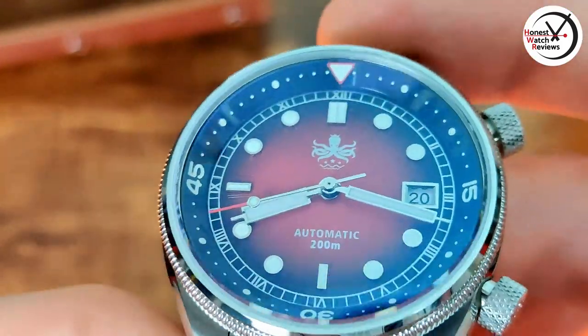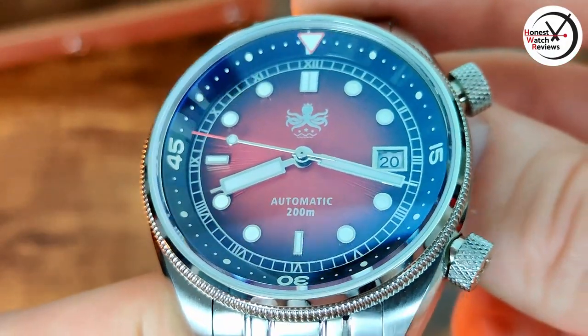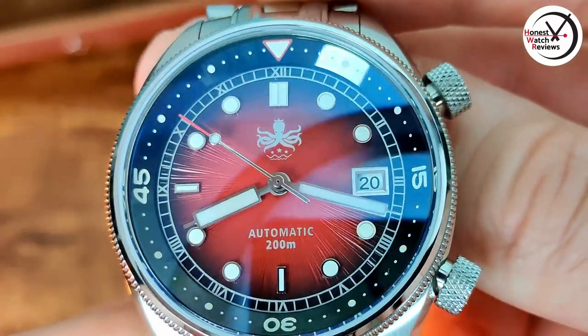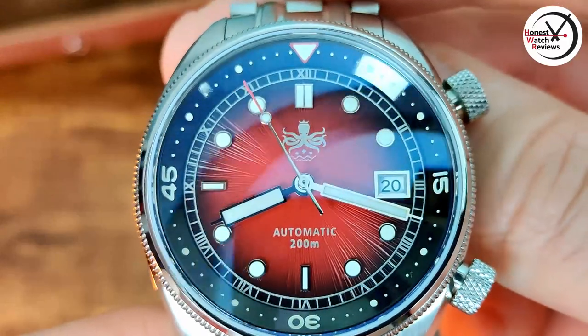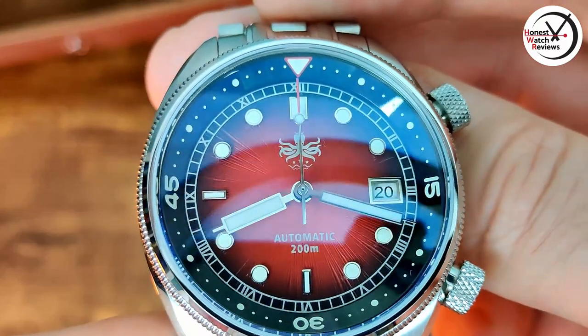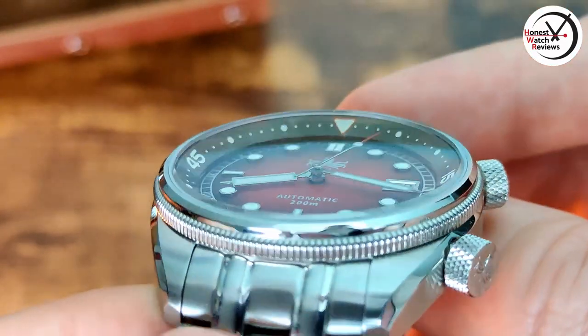Getting back to the dial: we've got applied indices, and we've got those nice large hands so you've got plenty of area for lume on them. Got that nice silver surround around the date window at the three - I would have preferred it at the six but I don't mind it there. Then we've got that chapter ring around the edge with the Roman numerals, and there is quite a bit of depth to this as well.